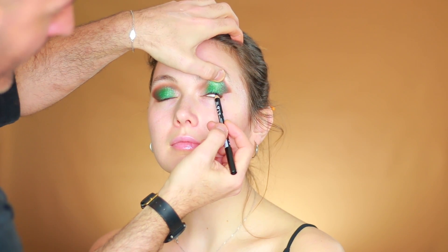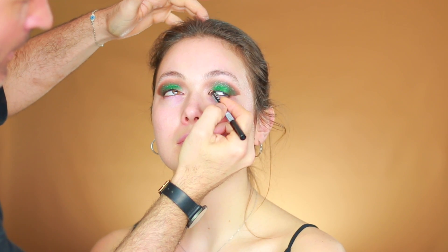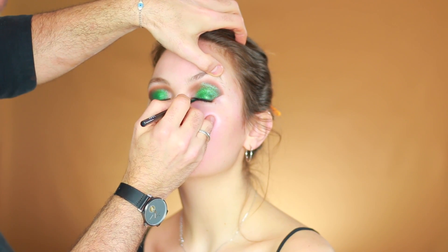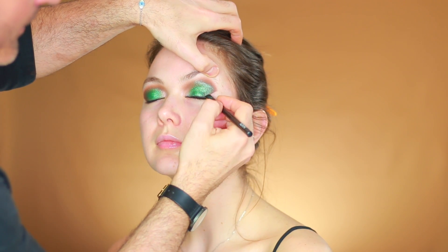Next I'm going to use a black pencil — Black Noir NYX SPE 901. A good tip: if your model or yourself wants to cry, just lift your head up and sniff — hopefully you won't cry. Then with black eyeshadow and a flat brush I'm going to go over the eyelashes and give a smoky feel to the eye.